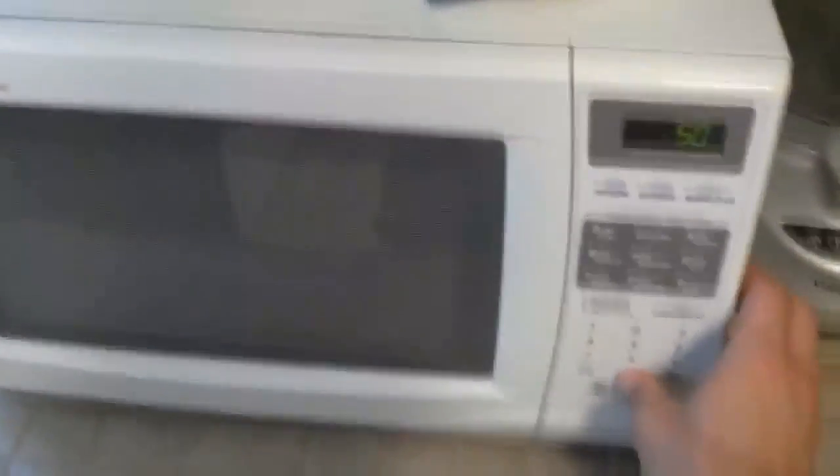So now we're going to take all of our stuff and put it in the microwave for — let's do five minutes.